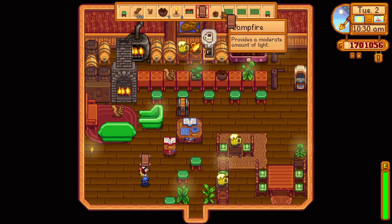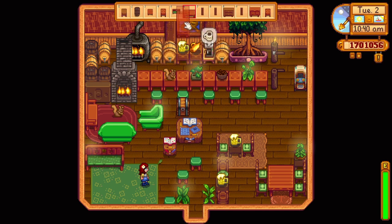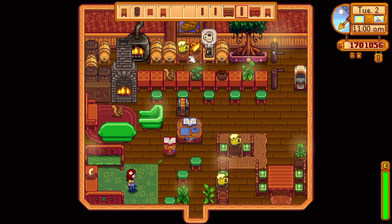At some point I thought the flooring was too repetitive, so I just had to add some carpets and rugs. The problem with carpets is you can't place them under furniture, so I had to move all of the chairs and tables, place the carpet first, and then move the furniture back onto the carpet. The carpets really help put the room together, making it feel more roomy and less repetitive.